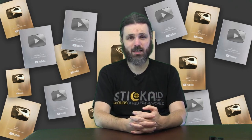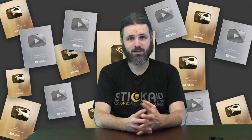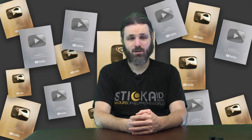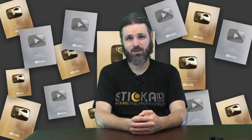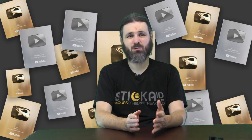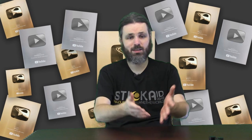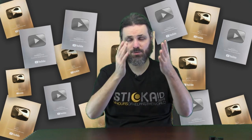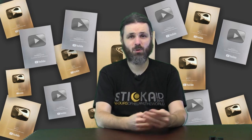You've got the silver play button, which indicates you've reached 100,000 subscribers. Then you've got the gold play button, which means you've reached 1 million subscribers. Then you've got the diamond play button, which means you've reached 10 million subscribers. But you don't need a play button to tell you that — just check your channel and you can see how many subscribers you have. I've got a little over 1,000, and I'm okay with that.